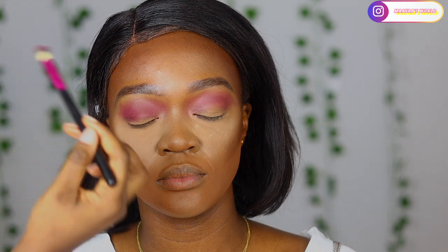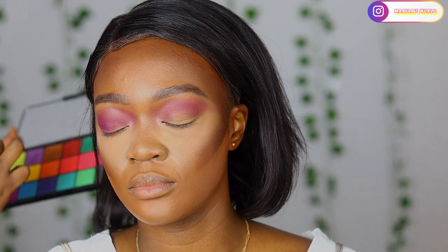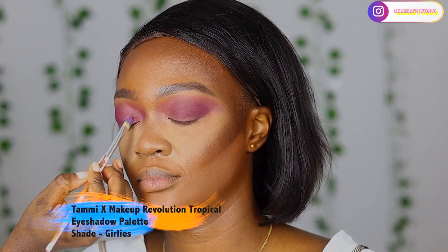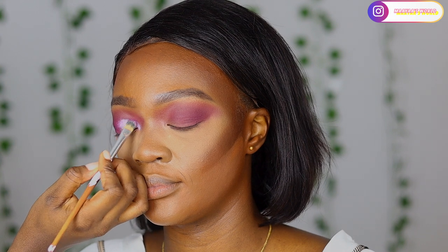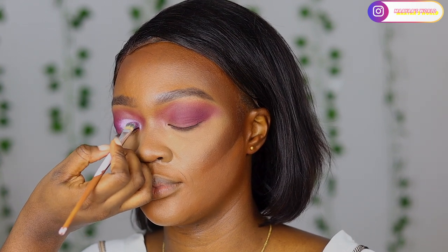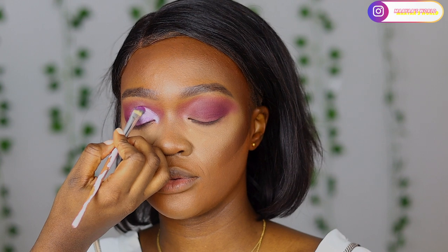Then I went into the Makeup Revolution x Tammy Tropical eyeshadow palette and used the mauve shade, digging in at the outer corner of her eyes to deepen it and also extending it a little bit on the crease line. In the same palette I'm going to use the shade called Girlies as my shimmer shade. I'm not cutting the crease or anything - I'm just going to generously spread it on her eyelids and see how I like it.